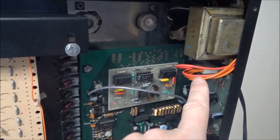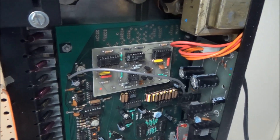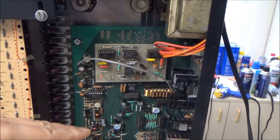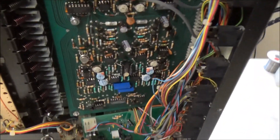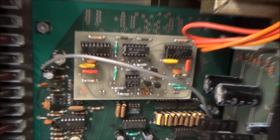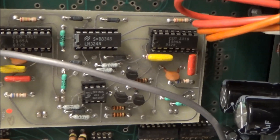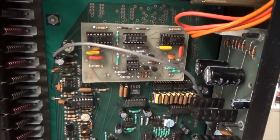Starting up here, we've got our power supply, and I can see it's been recapped already by a different tech, not by me. This large board runs across the entire key bed — following it down, this is the synthesizer board, the board with the analog goodness. There's a little daughter board up here with some CEM 3310 chips, which are envelope generators. So this model uses Curtis chips for its envelopes instead of discrete.